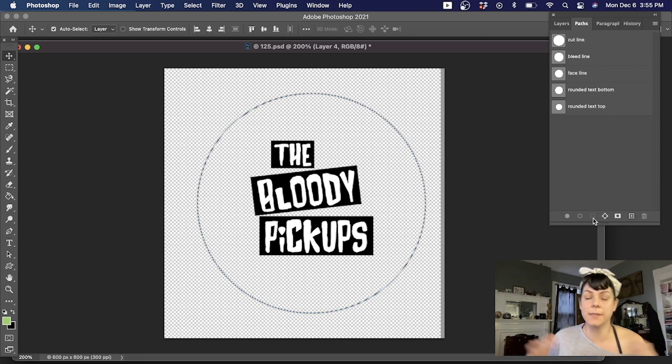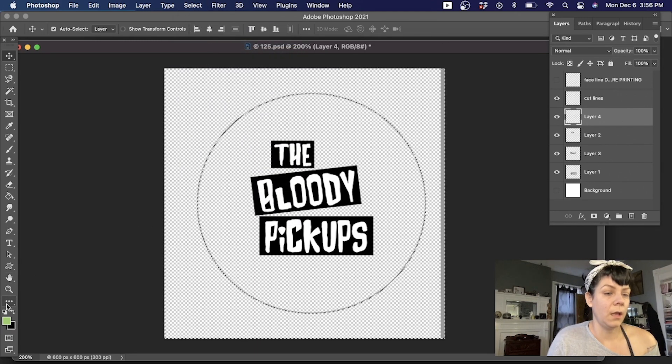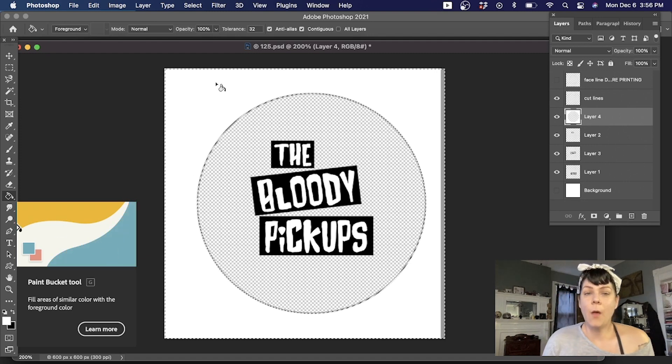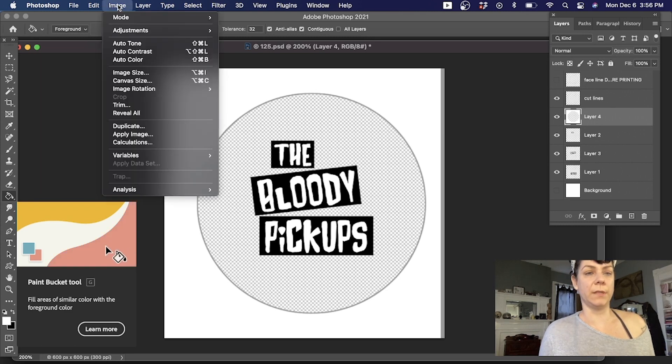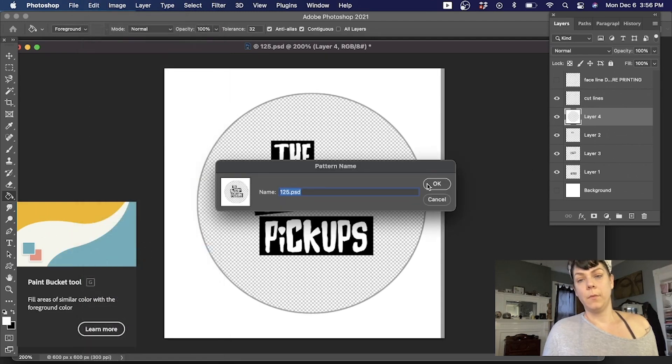I'll go to Paths and select the cut line path, then turn that cut line into a selection. This is one of the reasons why having paths built into your file is super nice — it's a selection that's exactly the cut line size for this button template. Then I'll hit Select Inverse so I have the inverse of the cut line selected. I'll click the icon that changes to black and white, then swap the foreground and background color, select the paint bucket tool, and click inside my selection. Now I have a solid pixel mask with a transparent background.